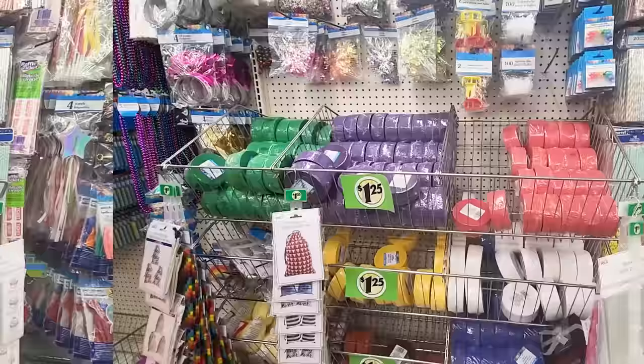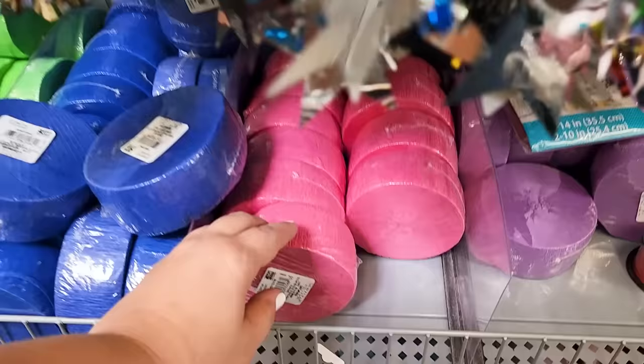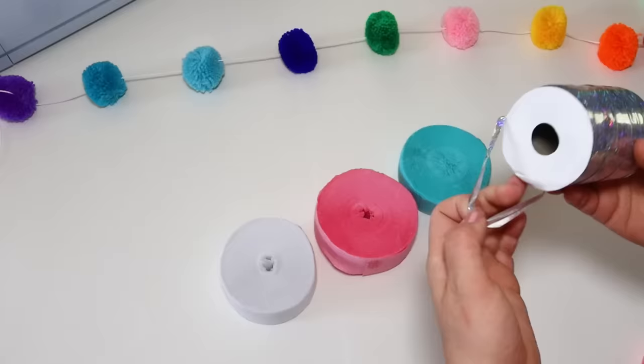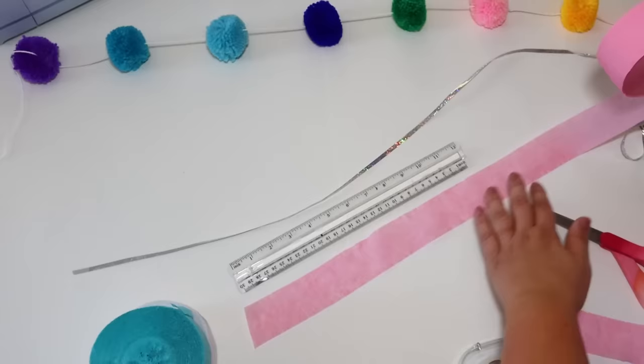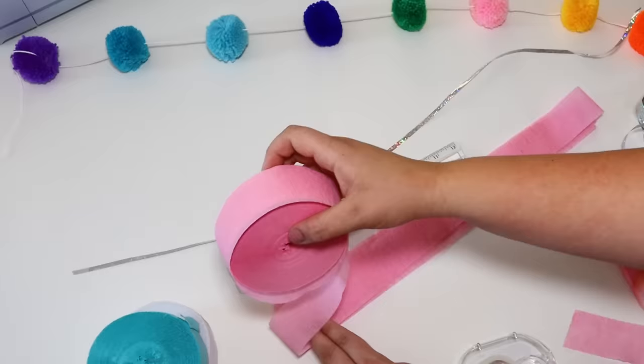Next up we are using some party streamers. They are $1.25 at Dollar Tree, or you can find them at Walmart for just a buck — I grabbed them there and also liked the colors a little bit better. I also picked up some regular balloon string to attach them to. You want about 16 inches of length on these, just fold it over and cut the edges so they're not folded.